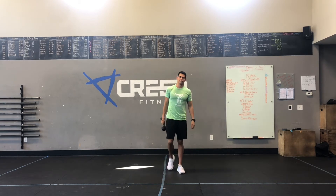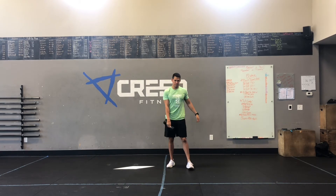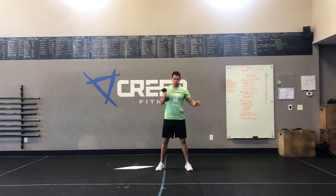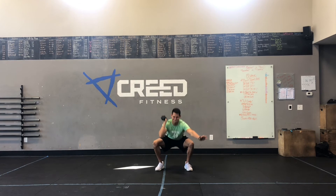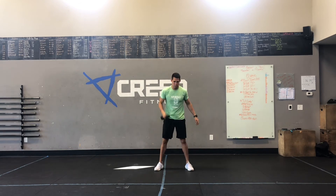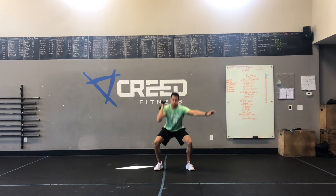Part B — 100 dumbbell squat cleans. With those, we're tapping the head of the dumbbell at the bottom. That's how we know we're simulating the barbell at the bottom. Tapping that, coming up, full squat. These aren't power cleans, so we're not catching it high — we're catching it into that squat like Andrew's doing right there.